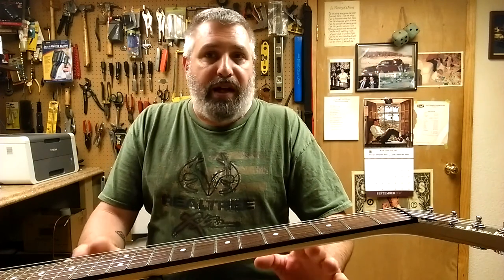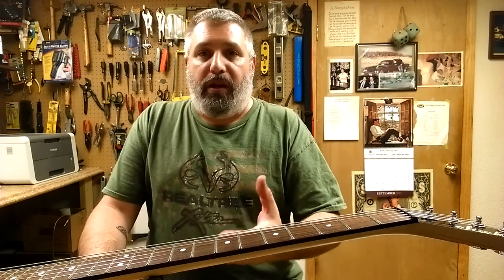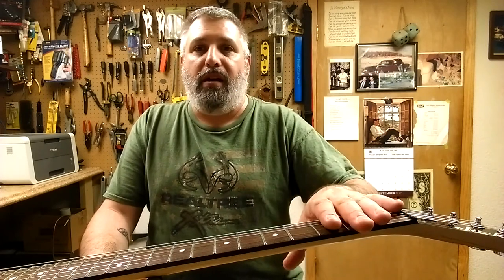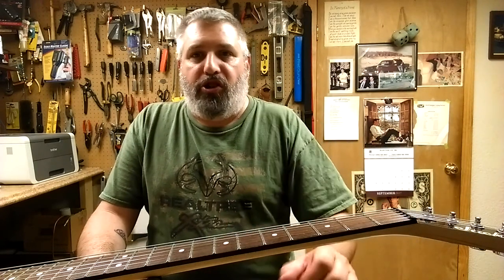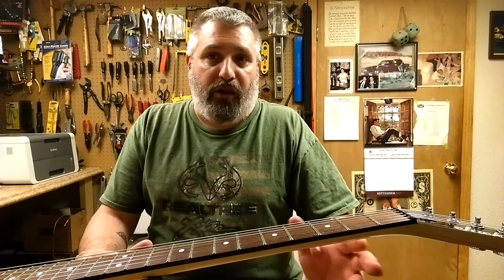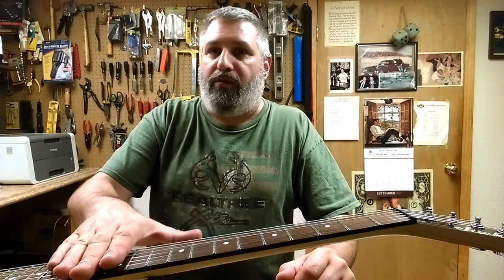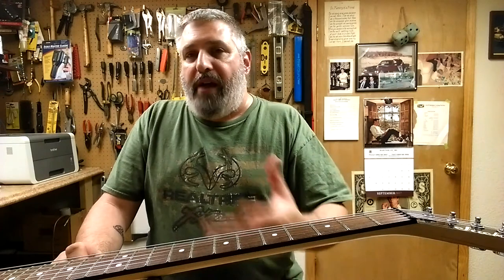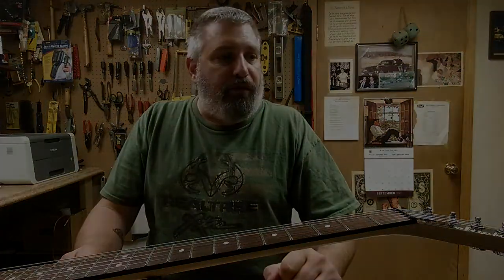That's how you adjust a truss rod — not a big deal. When you adjust a truss rod, if you need to add relief, turn a little bit at a time. Don't turn it a lot — you could risk breaking the truss rod and cracking the neck. Also, when you're adjusting your neck, you're going to change the action height. If you add more relief, you'll also have more action at the 12th fret, so you'll need to lower your bridge down a little bit after your adjustments.